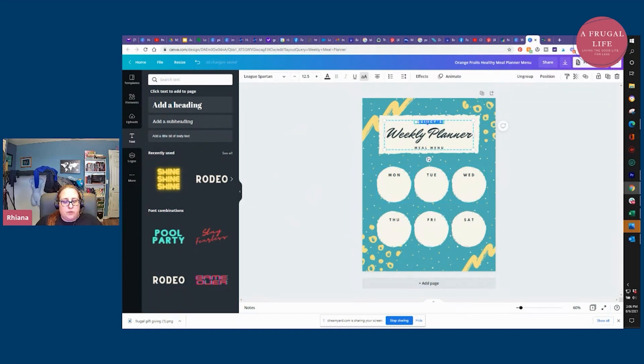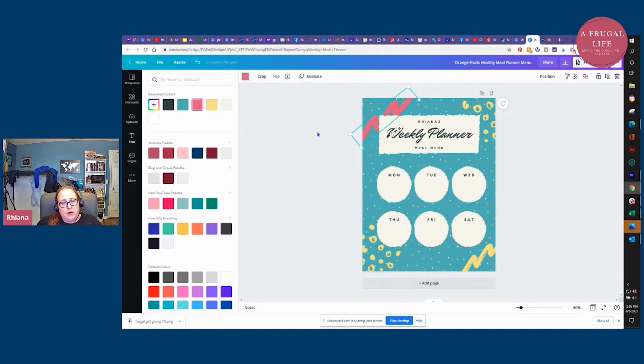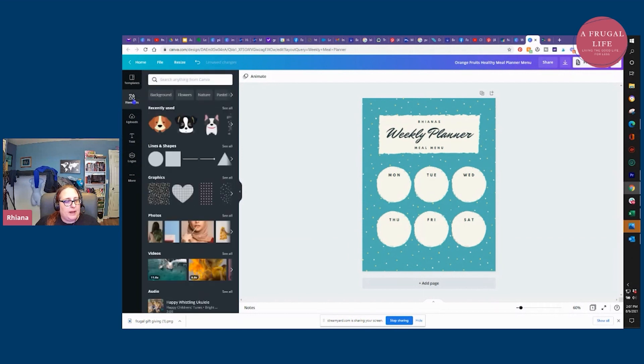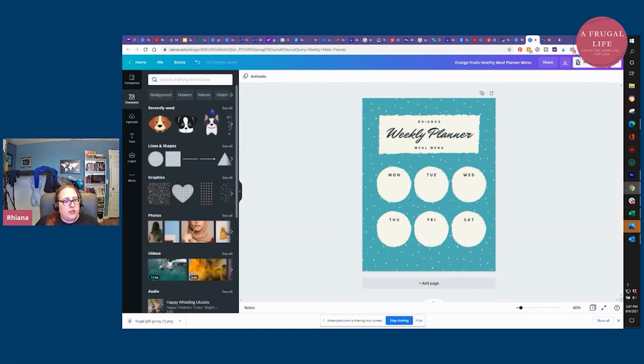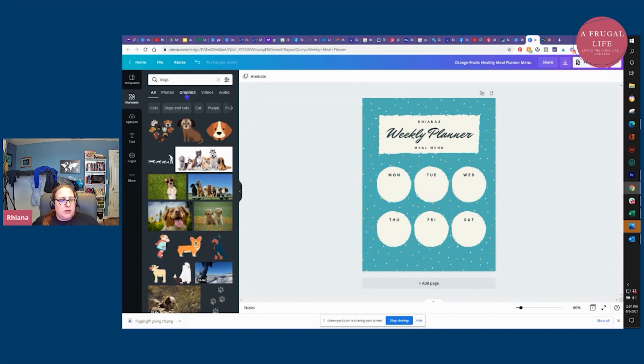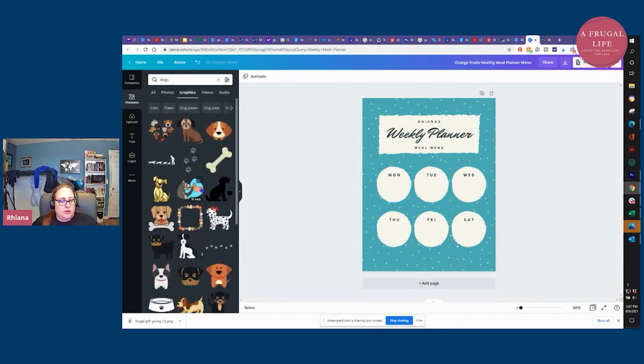I'm going to do one that I could print out and then write in, but you could also add text digitally and type in the meals. I'm going to change the title to "Rihanna's weekly meal planner" or whatever you want. I could change the colors on the graphics that are already here or delete them. Let's say you're letting the kids make this — they'll come in here to "elements" on the left-hand side and choose whatever they want. I was doing a project with dogs before, so I looked at dogs — they can get graphics or photos of dogs.